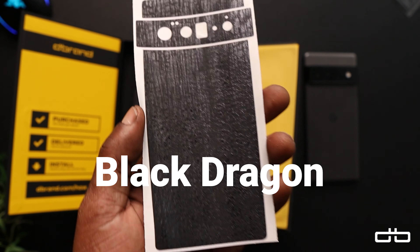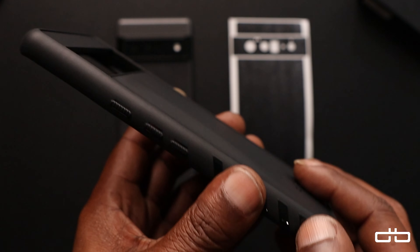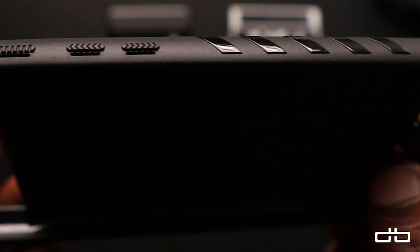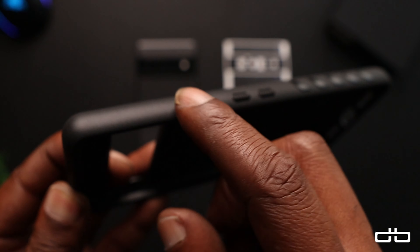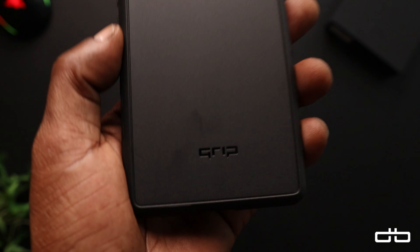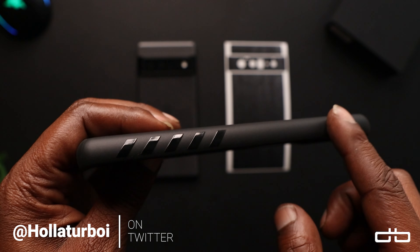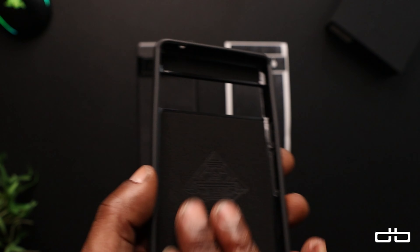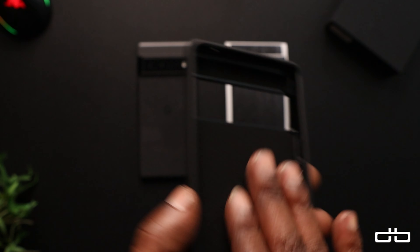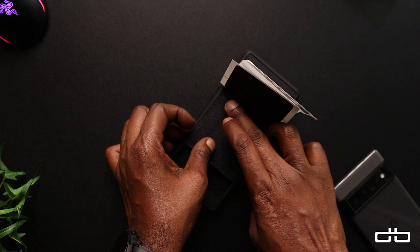The Black Dragon skin — this is one of my favorite skins, I had to get it. We've got the Black Dragon skin on deck. Look at this case: tons of grips on this thing. The volume up, volume down, and power button are super rigid. You've got grips on the sides, the dbrand grip at the bottom, and a mic cutout at the top. There's also a soft light material on the inside for protection, which is pretty dope.